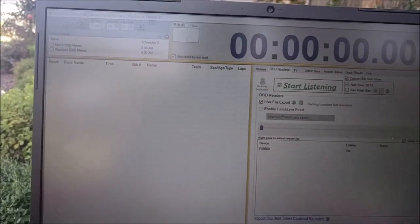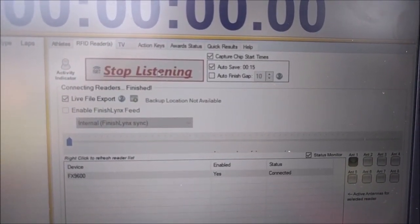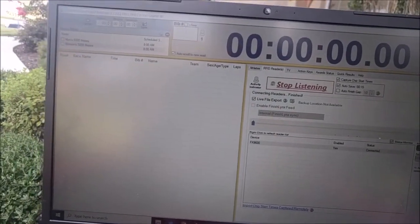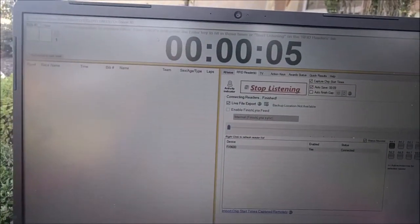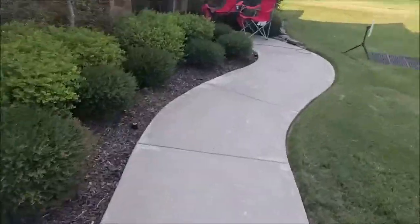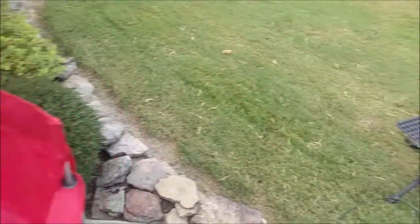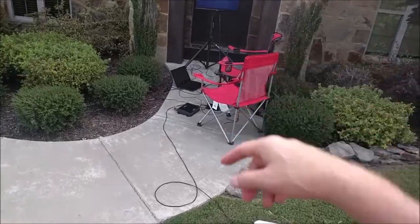We're going to go ahead and hit the space bar to start both races with chip start capture enabled. Let me click 'Start Listening' — the reader's connected with only one antenna. Now our reader's connected. If a tag is read, it will flash green, but nothing is happening because the race hasn't started yet. You can do this 15 to 20 minutes before the race starts and go ahead and start the clock, because all that matters is we're capturing people when they leave.